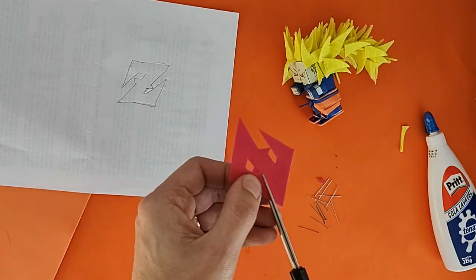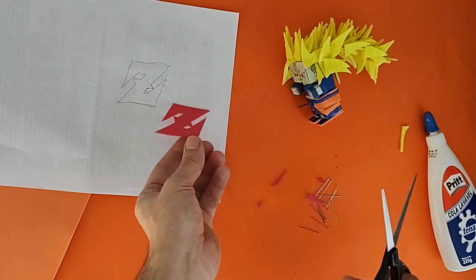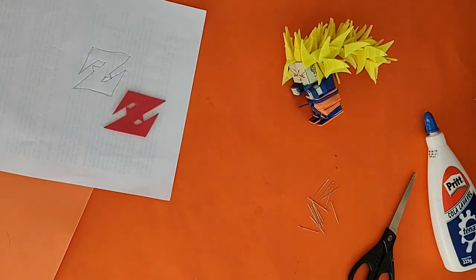O Goku luta nessa forma sabendo que está gastando muito poder. Como ele tinha só um dia de vida, essa forma poderosa de Super Saiyajin 3 reduzia muito o tempo que ele poderia ficar na Terra. O Goku Super Saiyajin 3 não consegue derrotar de fato o Majin Buu.